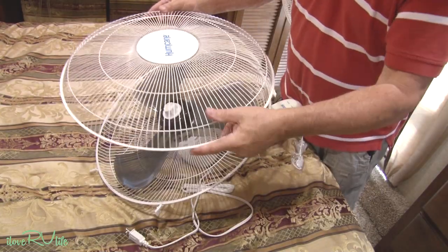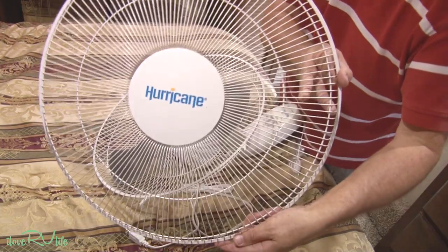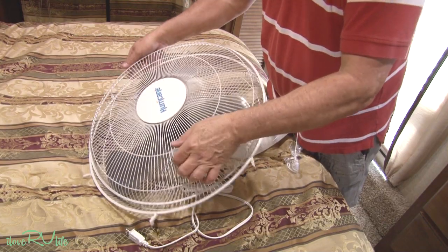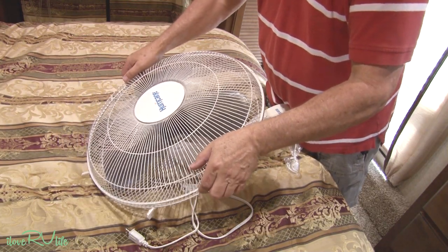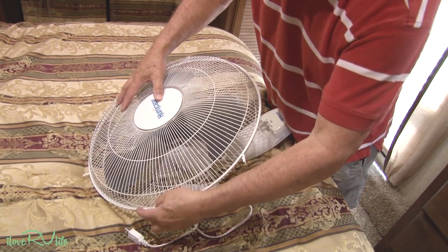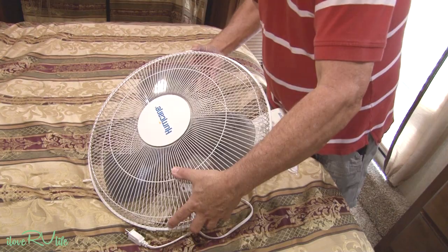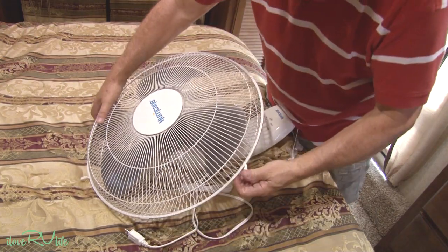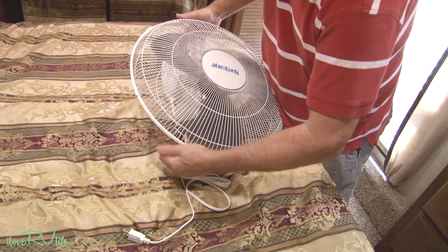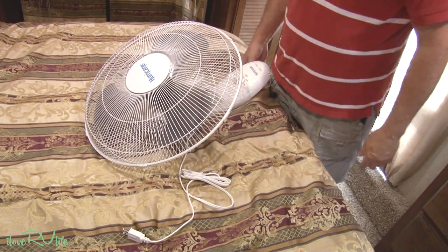Now I'll take the front guard. I want to find center because I'm particular about this — I want the Hurricane logo to be straight. There's a little spot for it and that looks about straight. Then you've got little keys on the side that lock it in. There's one at the top — just a little pressure — and that is assembly, boys and girls. That's all there is to it.